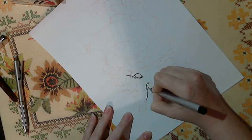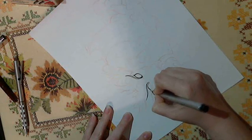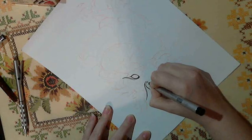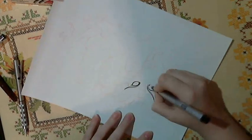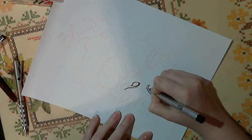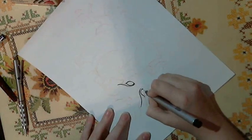I have some brush pens that I'll be using too, but for the eyes, since I want to be able to have lots of control, I'm going to use this small one. I just want to make sure I get the lines just the way I want them to be.